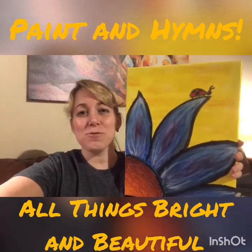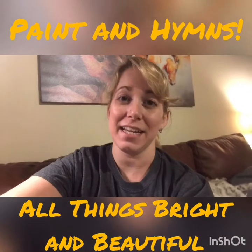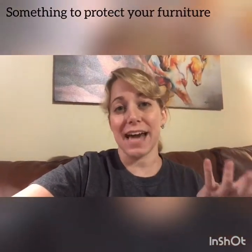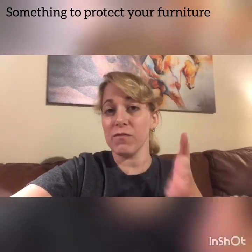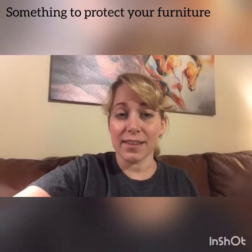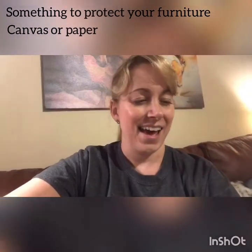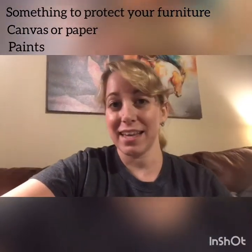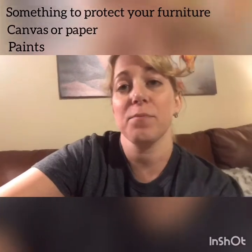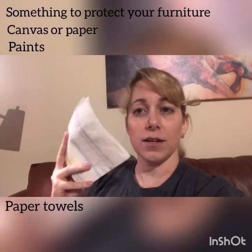Today I will be instructing us through this painting. Here are some of the things that you are going to need. The first thing you will need is either a newspaper, a trash bag, or an old towel to put on the surface where you will be putting your canvas or piece of paper so that we don't mess up any of our furniture. The next thing you will need is either a canvas or a piece of paper. Either one is okay. And then you will need some paints — they can be watercolors or acrylics. And you will need some paper towels.